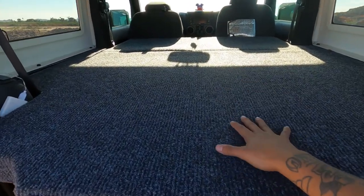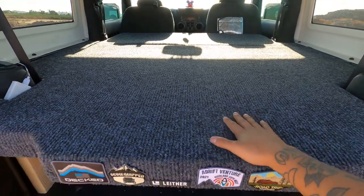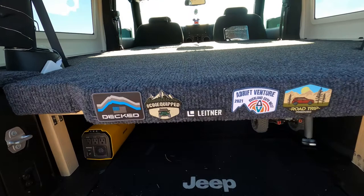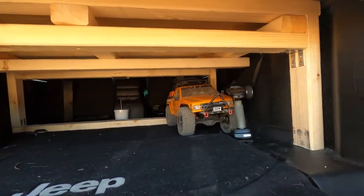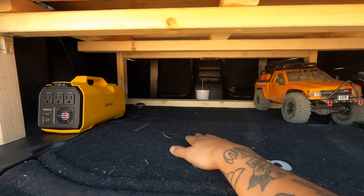Essentially this is a three-part sleeping deck. It takes roughly about a minute and a half to put up and take down. It's elevated with these supports over here and then over there for more support.